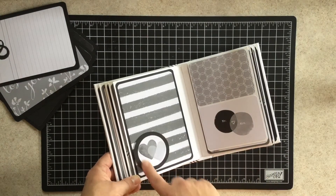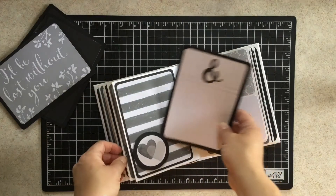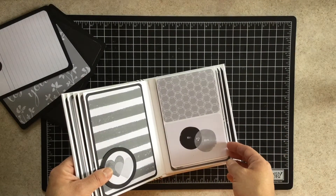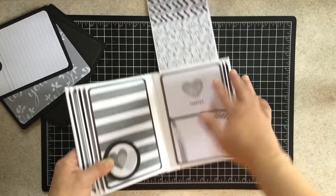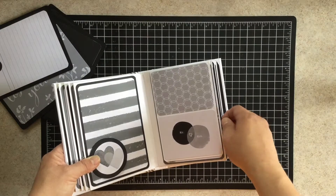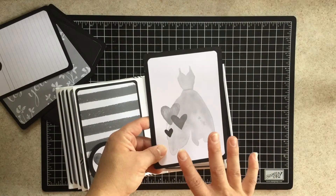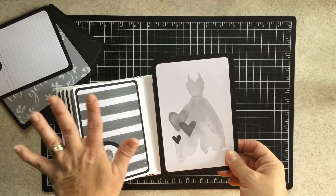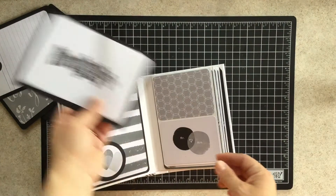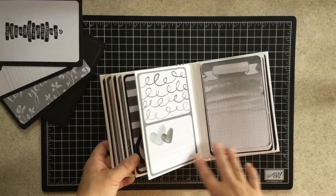Now this particular one — I took one of the cards, punched out one of the images, backed it with some black, and this right here is open so you could fit a picture behind it, with dimensionals on the side. Here's the next page — the flip-up fits so nicely, accented a little bit with some washi tape. I love the watercolor look. If you don't know the colors, you can grab your Stampin' Write markers and just watercolor over the top to add a splash of color to any of these pages — that's really how it was intended.